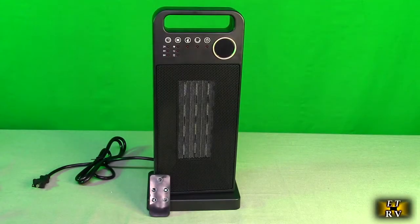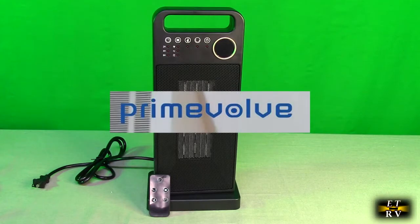Hello again, this is Robert Veach here. This is my video review of the Prime Volv brand.